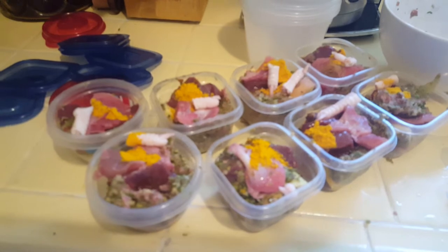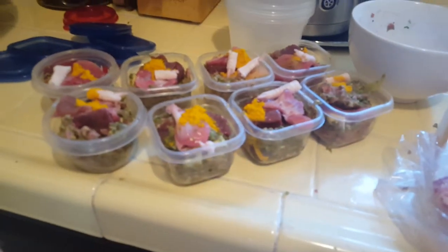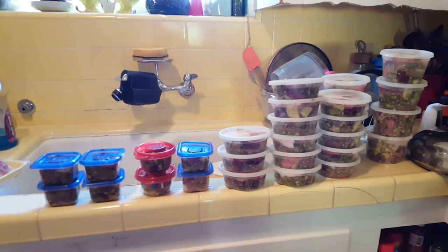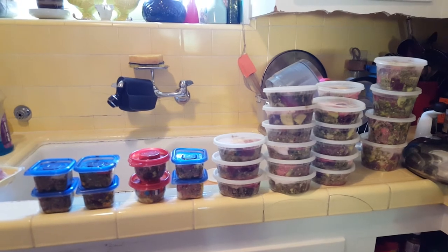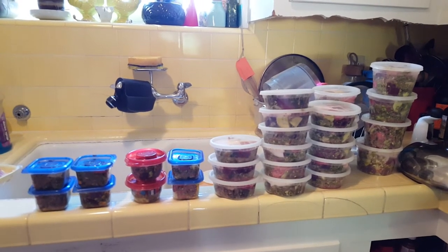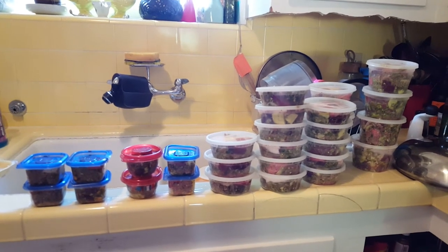Molly gets itty bitty little pieces — just little chicken toes — because I think she'd choke on a whole foot. Now I have a week's worth of food. I'm going to put it in the freezer outside, except for tomorrow's food which goes in the fridge. I make about seven to ten days' worth at a time and just freeze it.